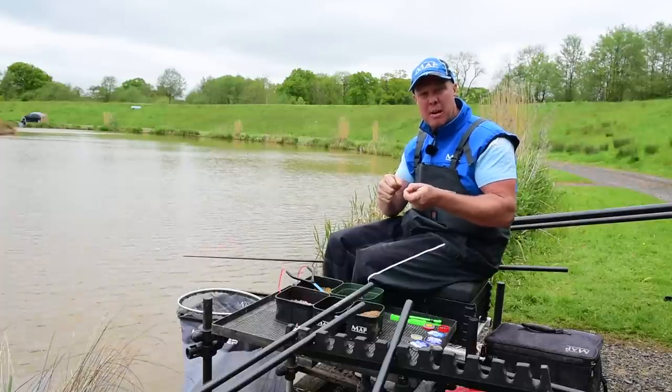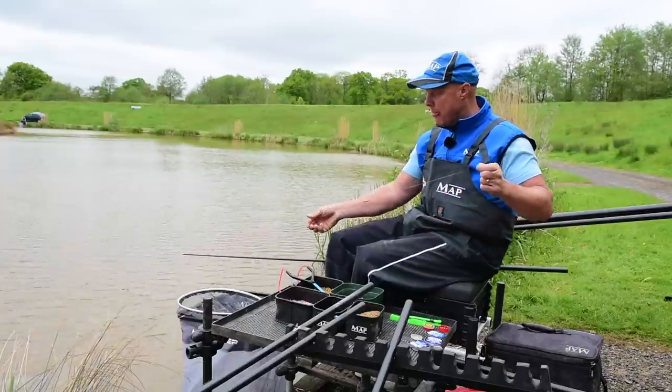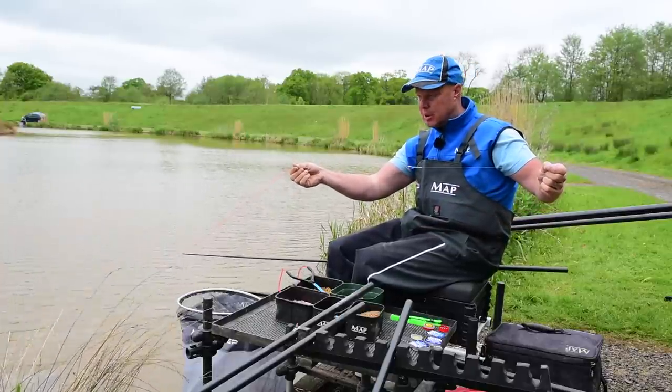Both of these swims are going to take a bit of time — you've got to prime them first. In match conditions I'd leave the main swim out long alone for at least an hour to an hour and a half. You might see swirling after 10 minutes — just ignore them, let them get really confident, and then you can go in and snare them.